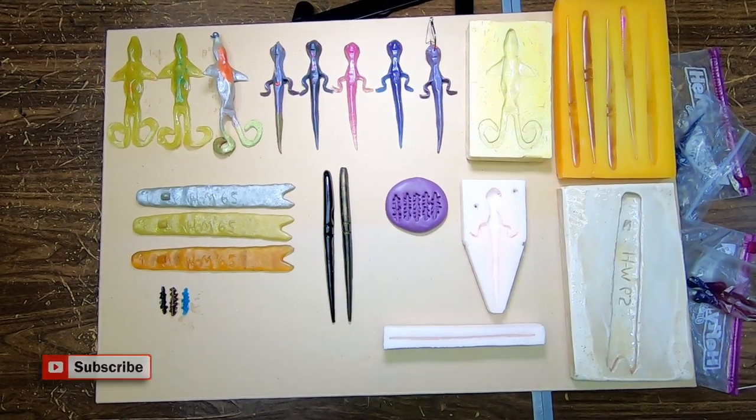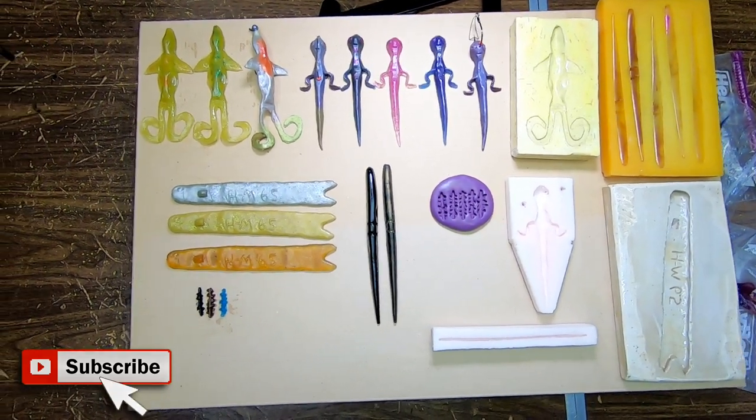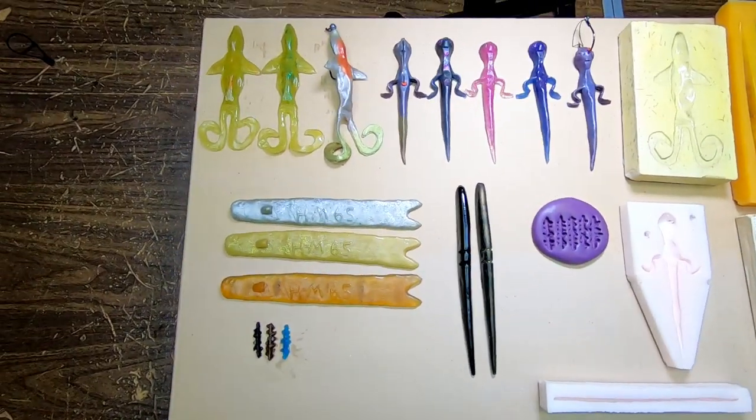Pickerel hunter here. I want to show you guys some lures I custom make myself. I only got one mold of each, so I don't make a lot of them.